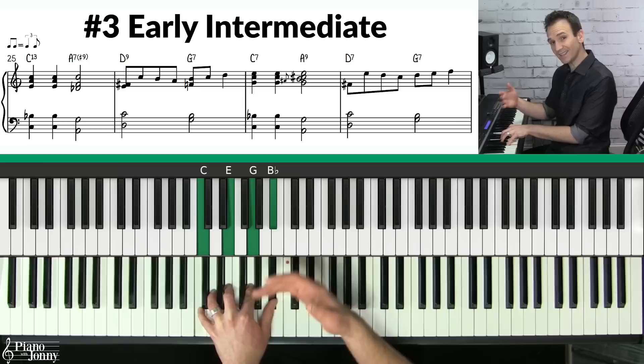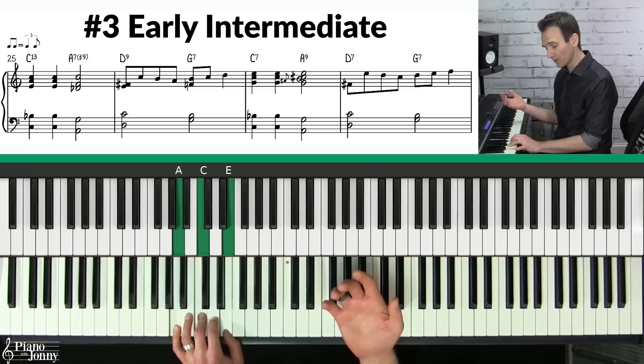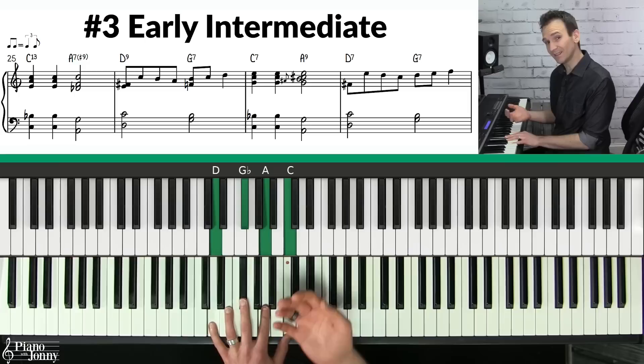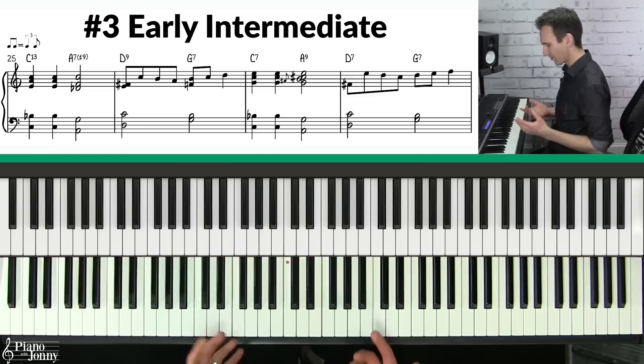What we're doing is taking that ordinary chord progression and turning these chords into seventh chords. The first chord is a C7, which has a bluesier sound. Our second chord, instead of playing an A minor, we're going to make this an A7, giving it a bluesier, jazzier sound. On the third chord, instead of using the F, we're going to use a substitute chord called the D7. And finally on the five chord, instead of a G, we're going to play a G7.